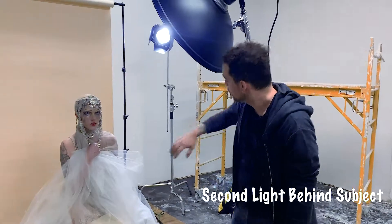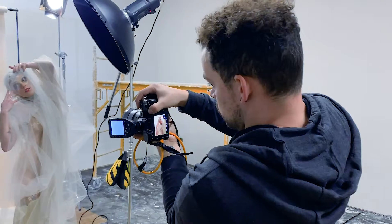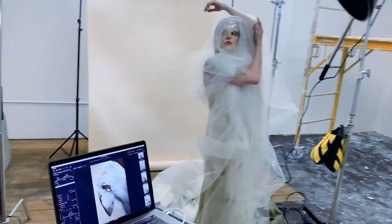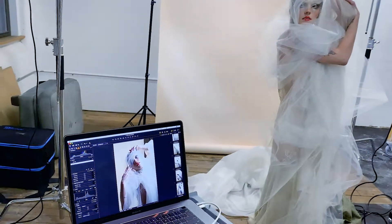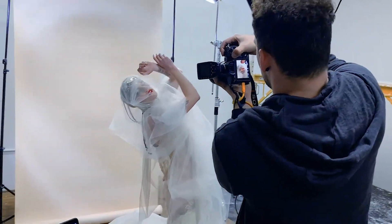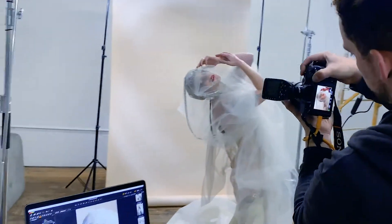I added a second light behind her to soften the whole image. I gave her some tulle to make her feel a little bit more dreamier. The light from behind highlighted her silhouette and gave her a nice, soft rim light, which made her stand out from the backdrop.